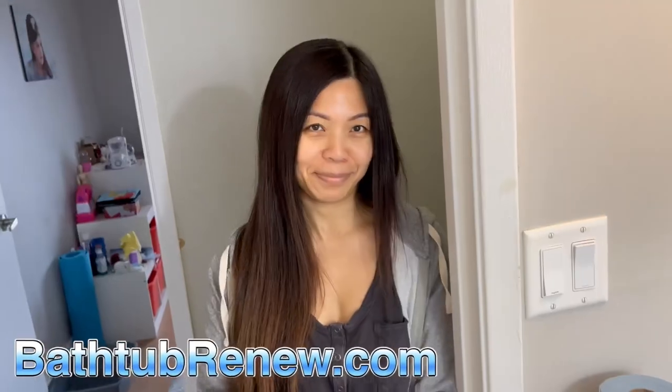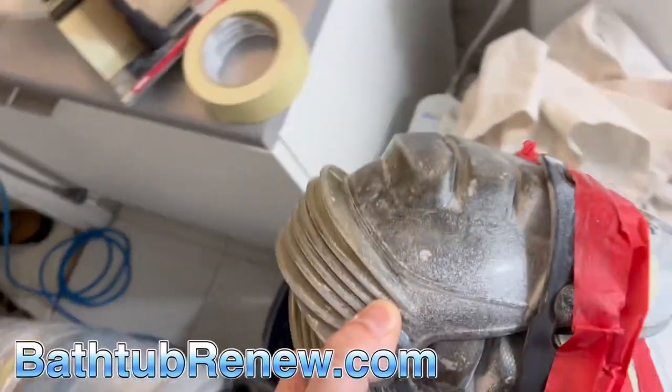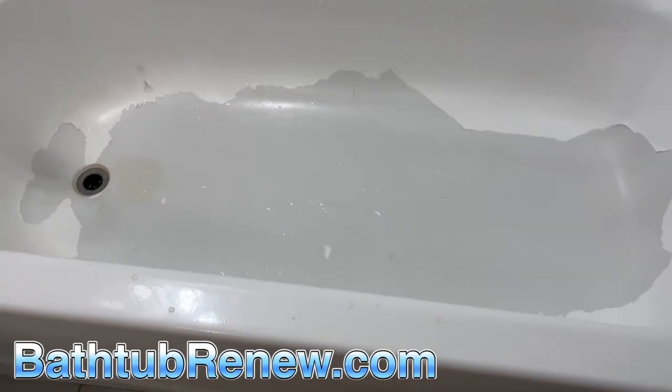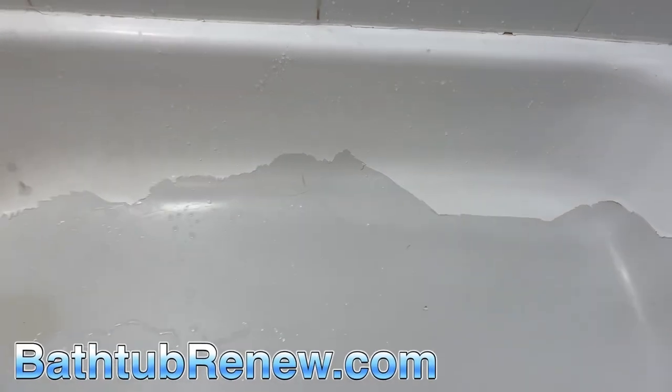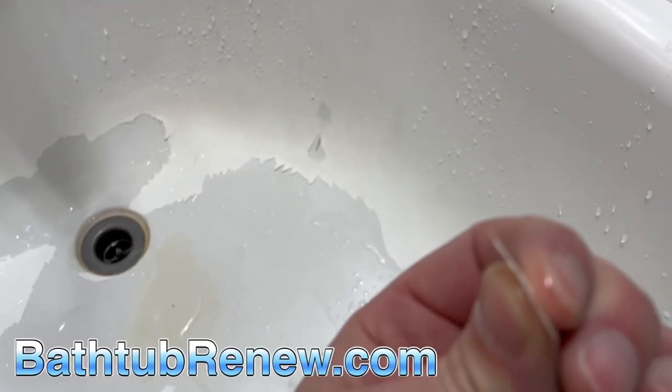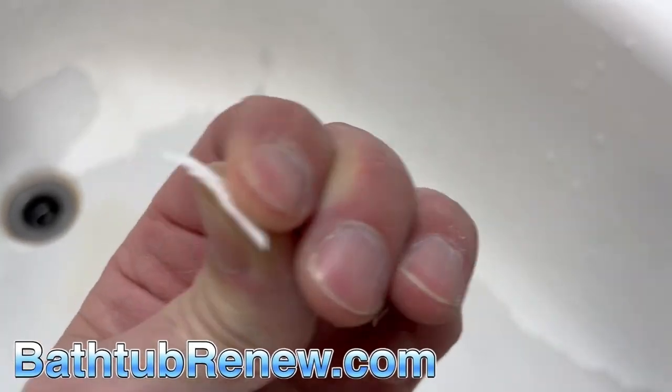Getting all set up — my strap broke on my knee pads so I had to tape it. We've got a fun one today, this one's nice. No etch, doesn't look like it's been primed. About the thickness of a piece of paper.